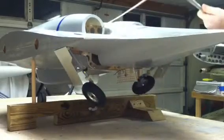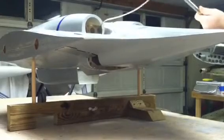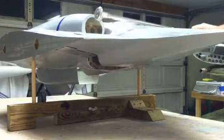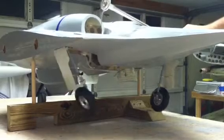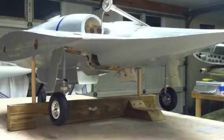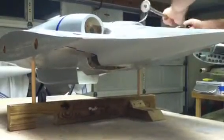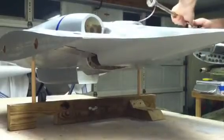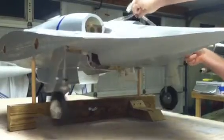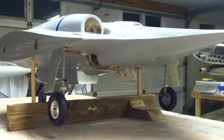As it gets full pressure the gear goes up and locks, everything closes. Then as the pressure bleeds off, the spring air gear springs back down — comes down nice positive lock. So both the upper main landing gear strut doors and the inner doors work.